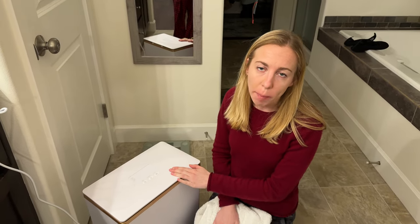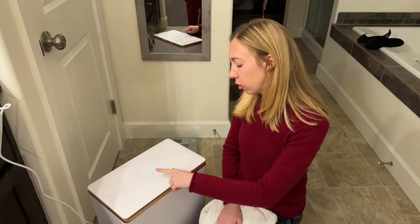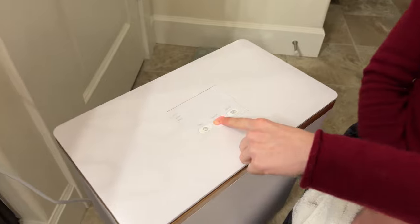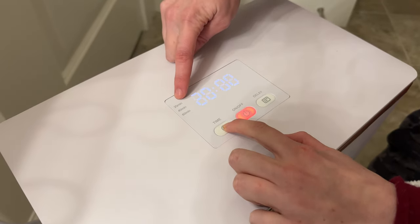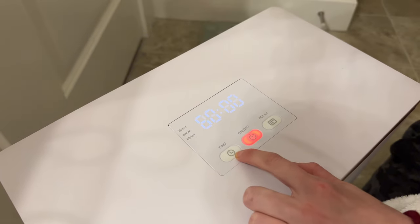Let me show you everything you need to know about this towel warmer. First, you're going to press the on and off button. You'll see it's blinking — that's how you know it's ready to set. Then press time and you can choose from 20 minutes, 40 minutes, or 60 minutes.